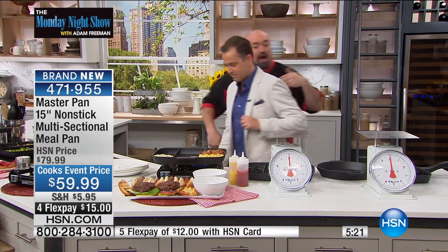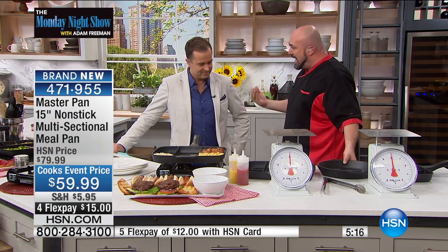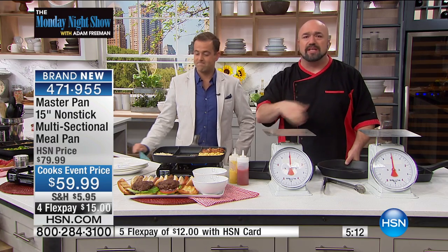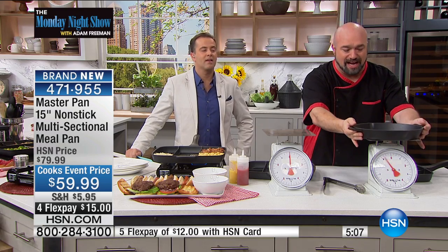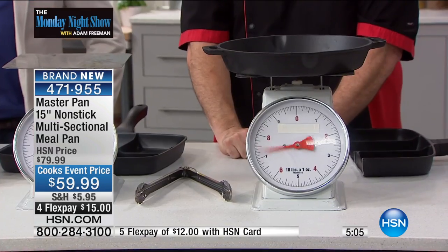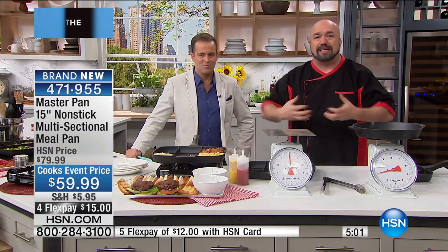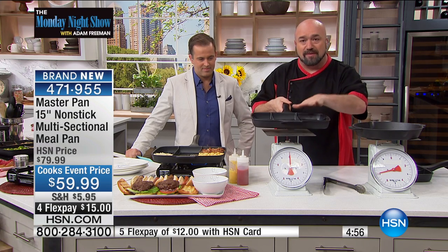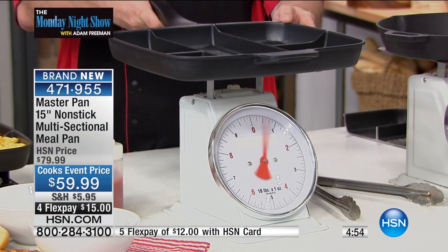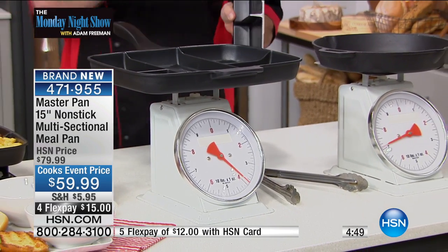I want to talk to the quality of the pan. I liken this as much as I can to cast iron — cast iron is beautiful to work with, it seasons nice, it cooks evenly — but have a look at the scale. Here's the problem with cast iron: that's seven pounds on one pan. It's too big, too bulky, too much to deal with. With our handle and about 25% larger cooking surface, you've got a pan that's almost half the weight but the same type of cooking quality.